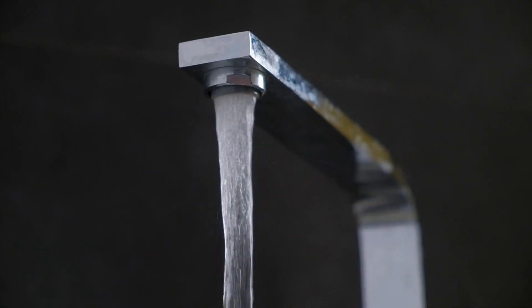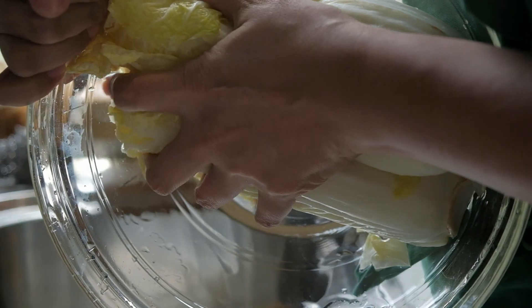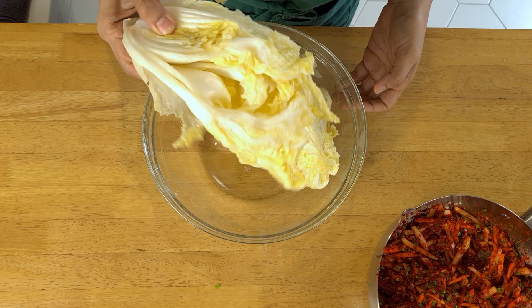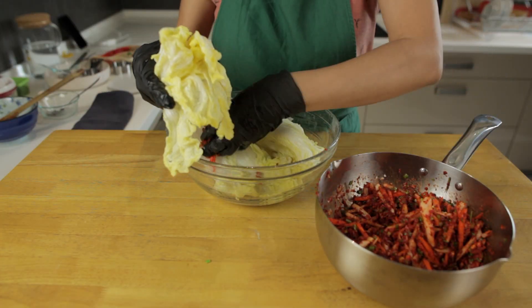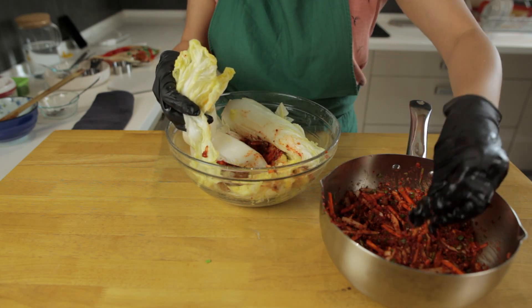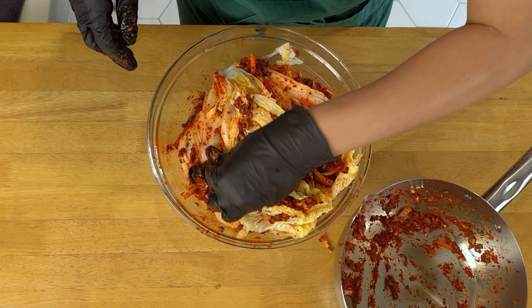The cabbage should be ready now, so give it a good wash under some cold water and then drain as much of the water as you can. At this point the cabbage will be quite limp and it should be yellowish in colour. Put on some food safe gloves and then start mixing the kimchi paste into the cabbage. Make sure you're rubbing the paste into all the nooks and crannies — really get it in there. You want all of the cabbage to be covered in it to make sure that it ferments well later on.